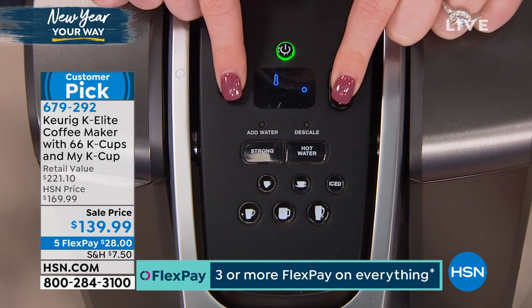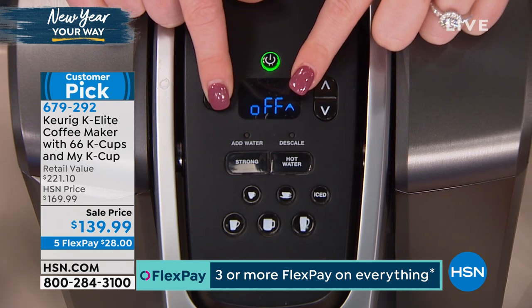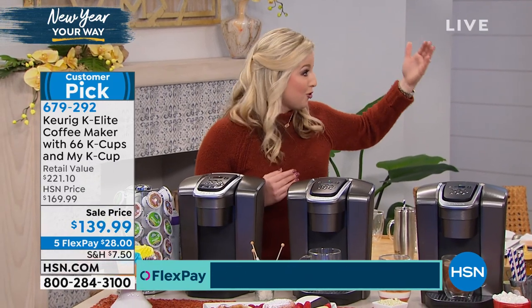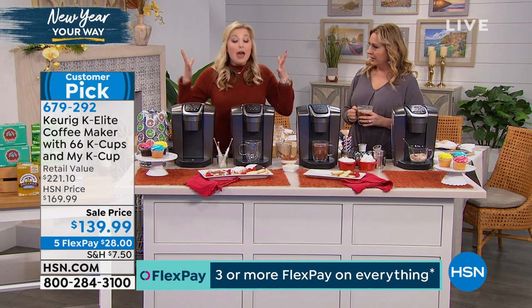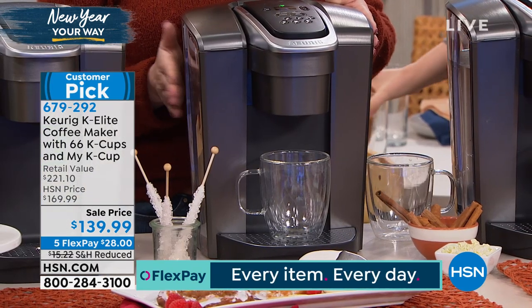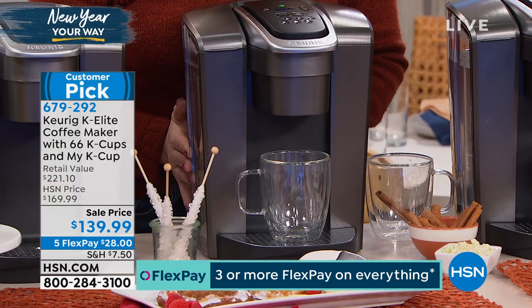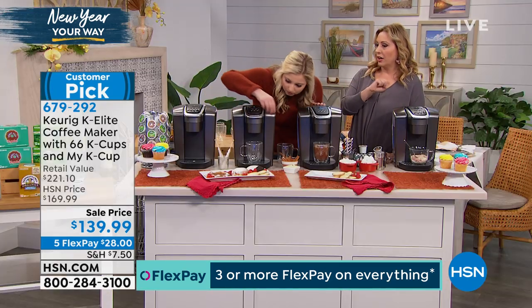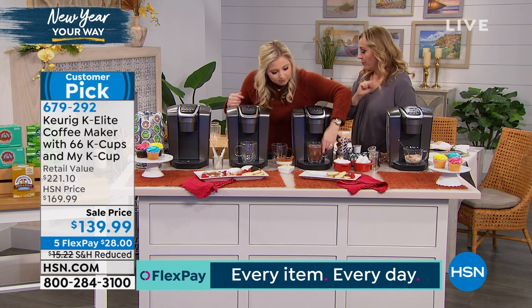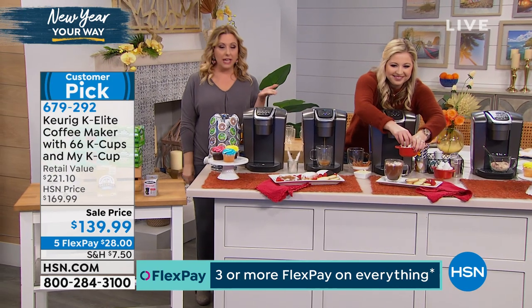This is a great gift for the whole family. Throughout HSN we have Keurigs everywhere because it's so easy. You're used to sitting in that drive-through spending big money because you want something fancy like a salted caramel or iced caramel coffee. The carousel is also available and would look beautiful on your counter. Every single K-cup is coming with your order — if you want the donut shop coffee, it's included. Just pop it in and give it a little spin. The carousel is $29.99, three flex pay of $10.